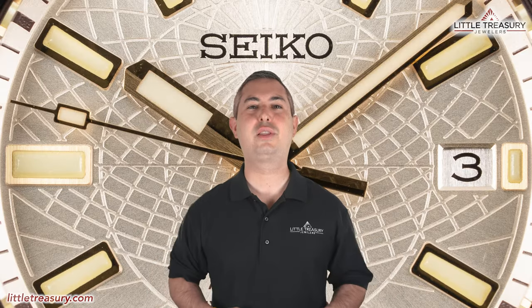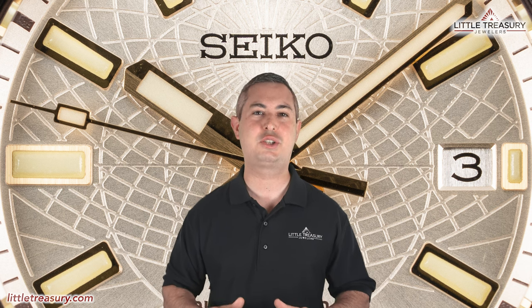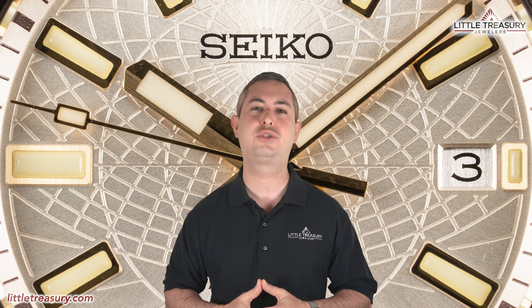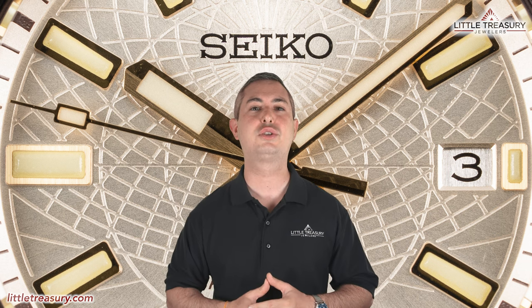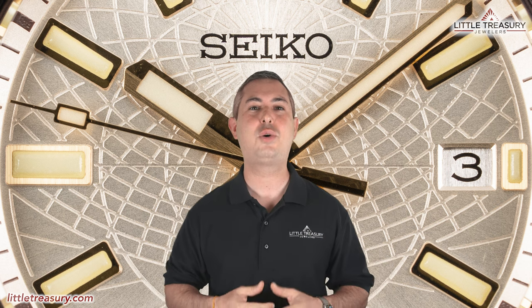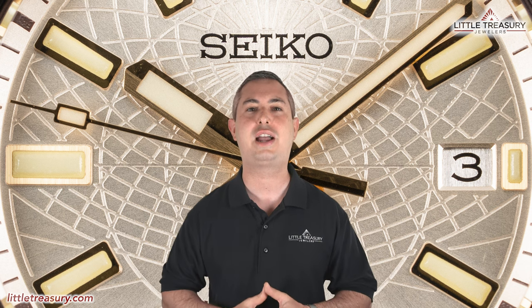What's up everyone? It's Chris with the Little Treasury Channel — welcome back. This is where we bring you original and in-depth watch content at least once per week. Please make sure to hit the subscribe button and the notification bell to be alerted as soon as we upload. I'm from Little Treasury Jewelers, located in Gambrels, Maryland — it's where you go when you're in the know. The watches I review are for sale, so please see the description below to contact us.